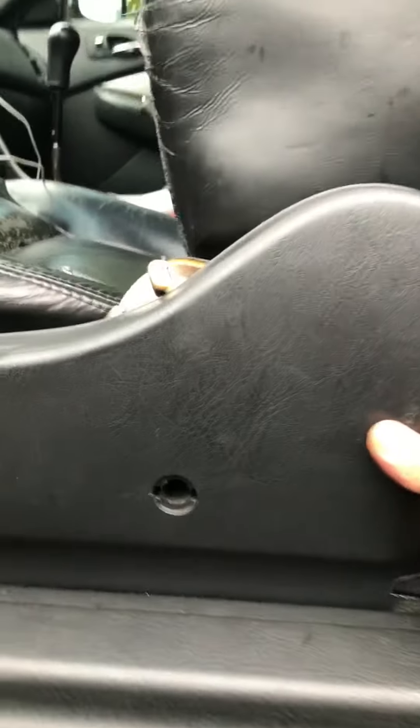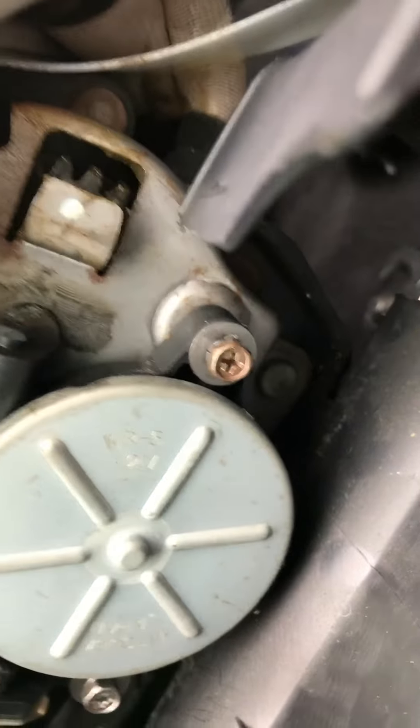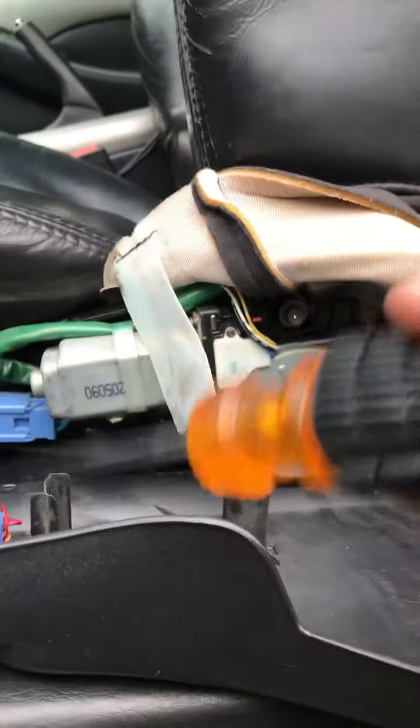I unscrewed the bolt right here — one, two — and took this off. I looked around and found a little gear wheel. Make sure not to electrocute yourself in the process, be careful.